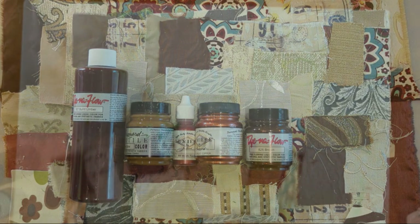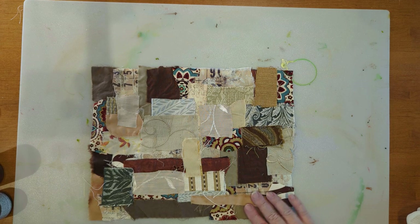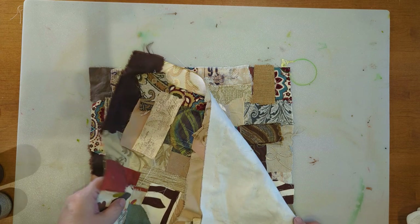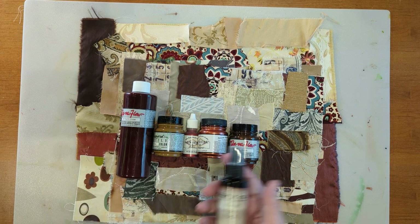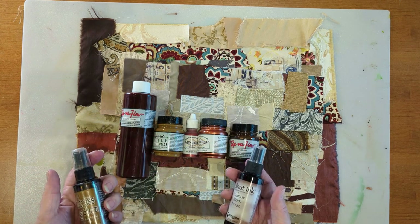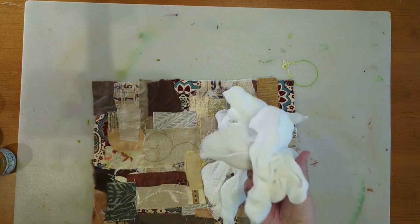Let's paint our fabric. I have a couple pieces prepared ahead of time — this one is just on felt, so if you don't have any backing fabric you can just do it on the felt. This one is on one of my regular old sheets. I'm going to be using a Jacquard fabric paint because this is something I enjoy using. Of course you can use whatever you have on hand, just keep in mind how it might react with water. Whenever I'm going to paint, I like to have some cheesecloth or gauze handy.